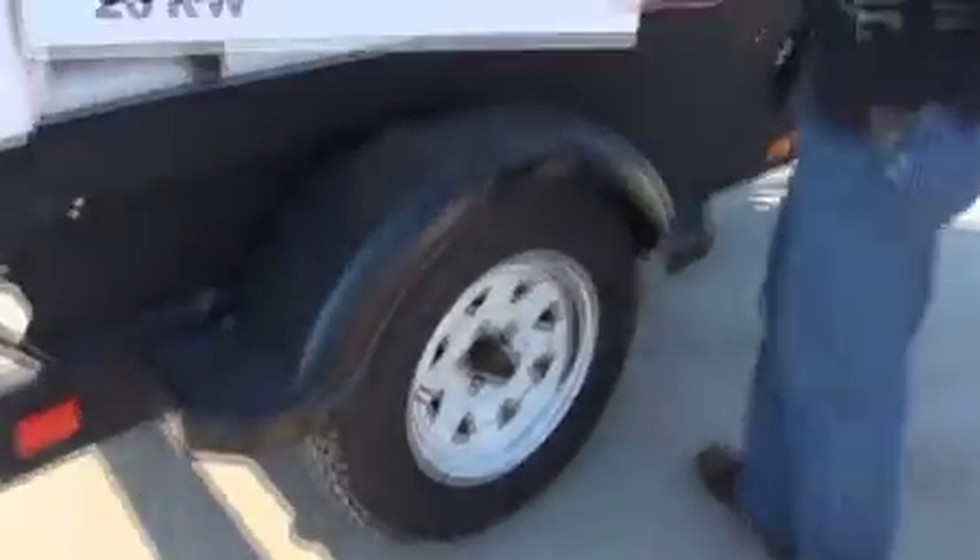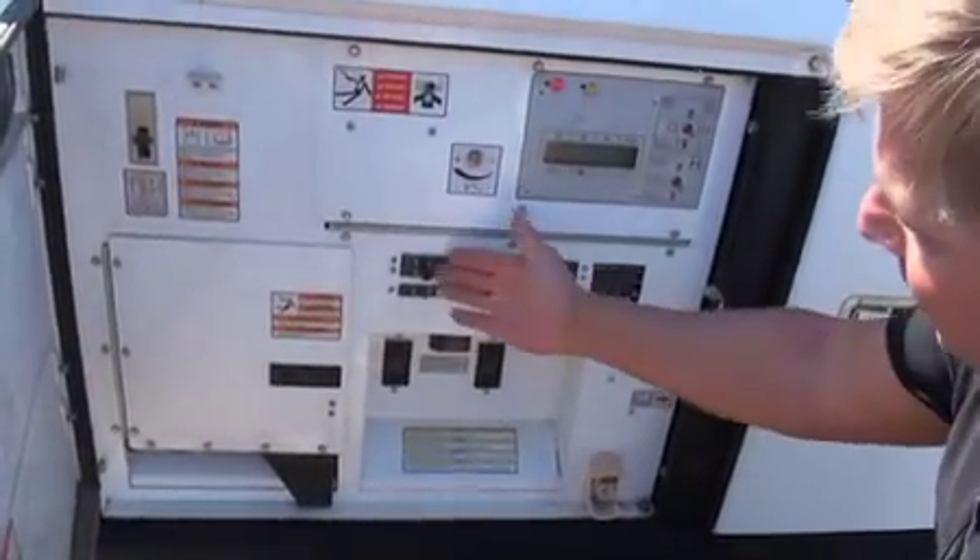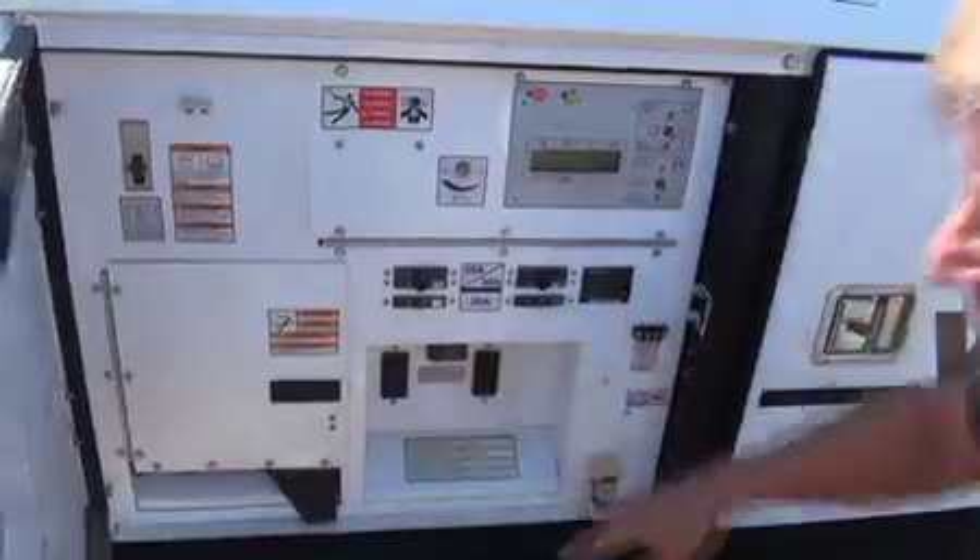Check the wheel assembly and tire on this side. The control panel — just make sure all your functions work properly. The breakers are not damaged and plugs are not damaged in any form.